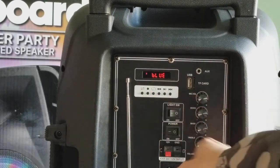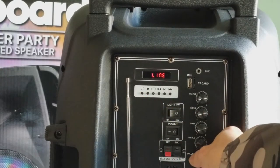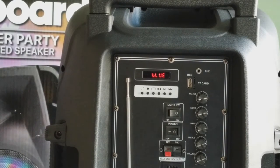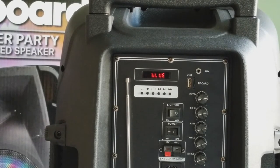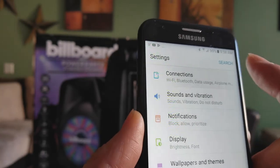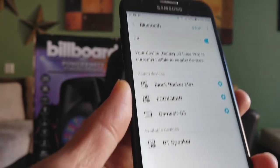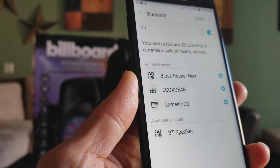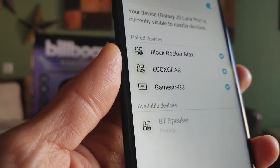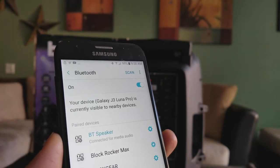Press it once and it's in Bluetooth mode. I don't want to play the music yet due to copyright. Press one more time to go back to line in. Set it to Bluetooth, then go to your smartphone. Go to Bluetooth, make sure it's on, and select 'BT Speaker' — I'm not sure why they didn't label it more clearly. You'll get a notification that you are now connected to the Bluetooth speaker.